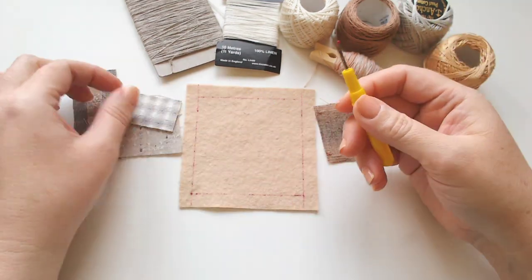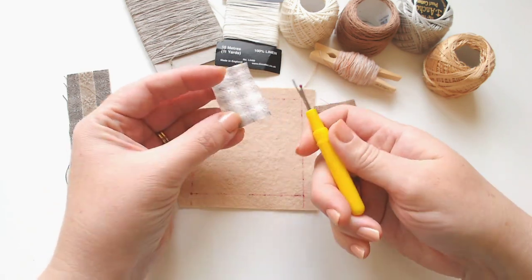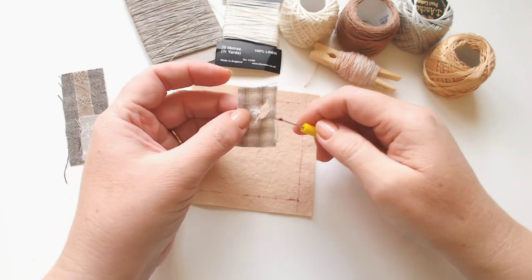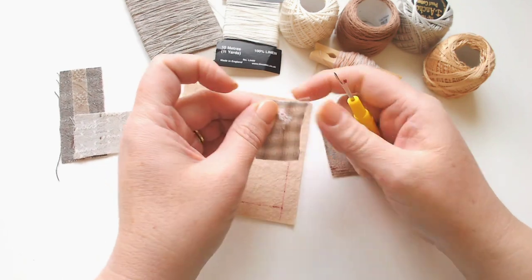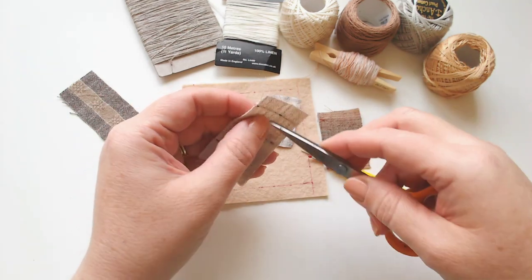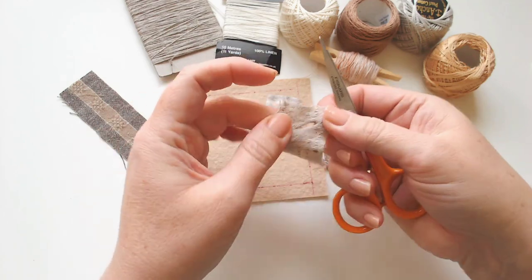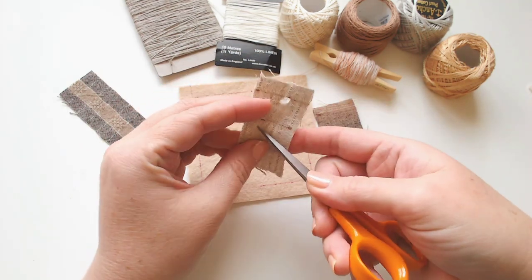Our prompt is 'mend' so we need to cause some damage. I've got my seam ripper and I'm going to cause some damage to the fabrics - just pop in the seam ripper, put some tears and pull the fabric apart to create some little holes that we can then mend. If you've got anything that's already damaged - old jeans with a hole or a shirt with a hole - you can use that. I'm also punching some rounder holes with the point of my scissors.